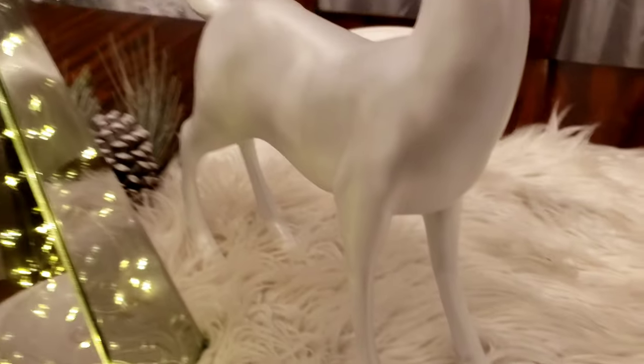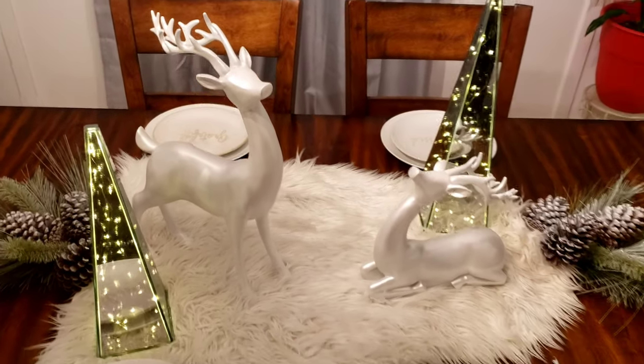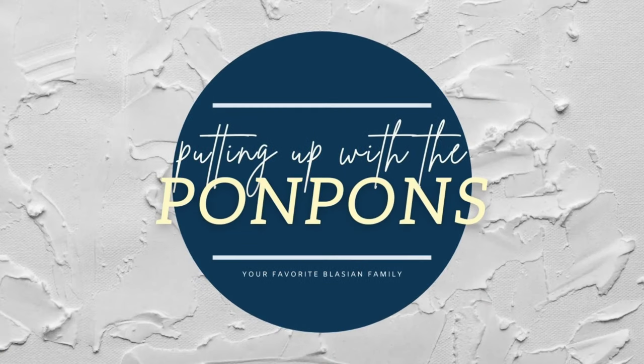This year we are going to be decorating to create the perfect winter wonderland table dining set decor. I'll be bringing you guys along as I prepare my whole house for Christmas. Let's go ahead and get started with the tutorial.